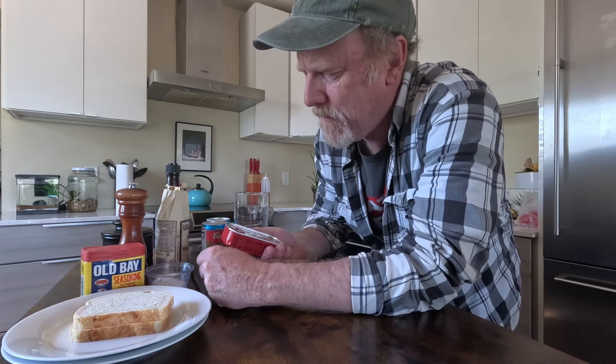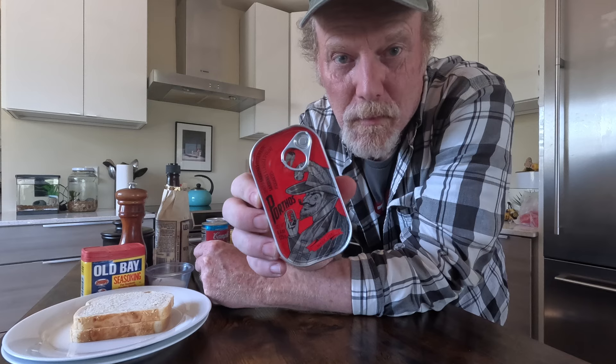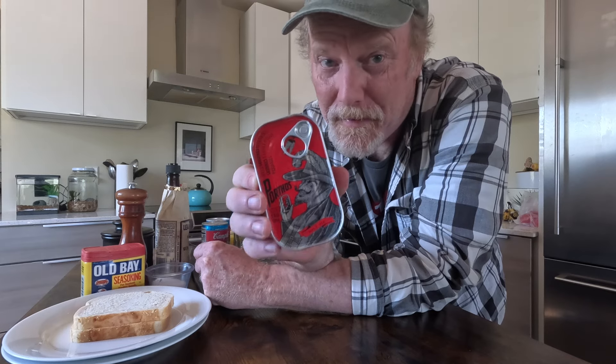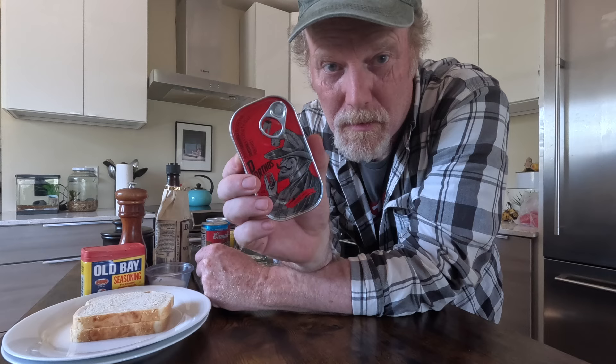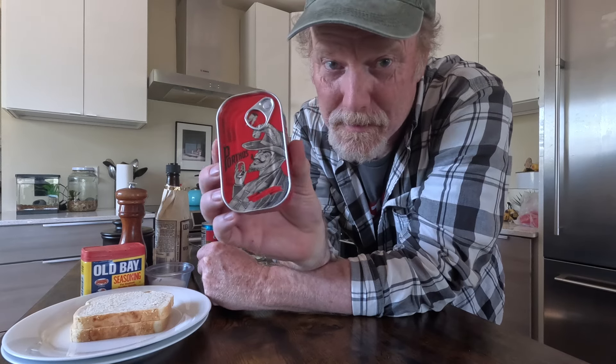I was looking through my sardines and I had this can of Porthos sardines in olive oil. I've never tried Porthos sardines — I have a couple of cans and I think it's about time to try them. I'm going to use this can for our Sardine Bloody Mary or Sardine Bloody Caesar, whatever it's going to end up being.